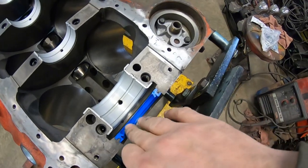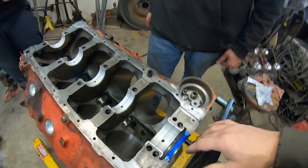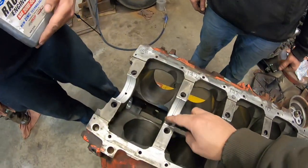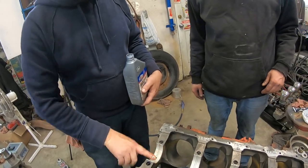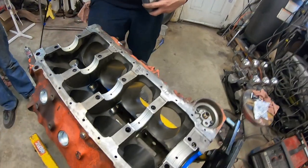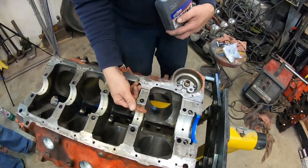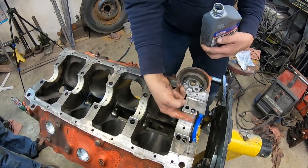We just installed the rear seal. We like to put a little bit of RTV silicone underneath the seal to give it a little extra, and then once we finally put the crank in we'll put a little dab on the edges. Just pre-lubing the bearing surfaces with some good oil — that's the oil we'll be using to break the motor in anyway.